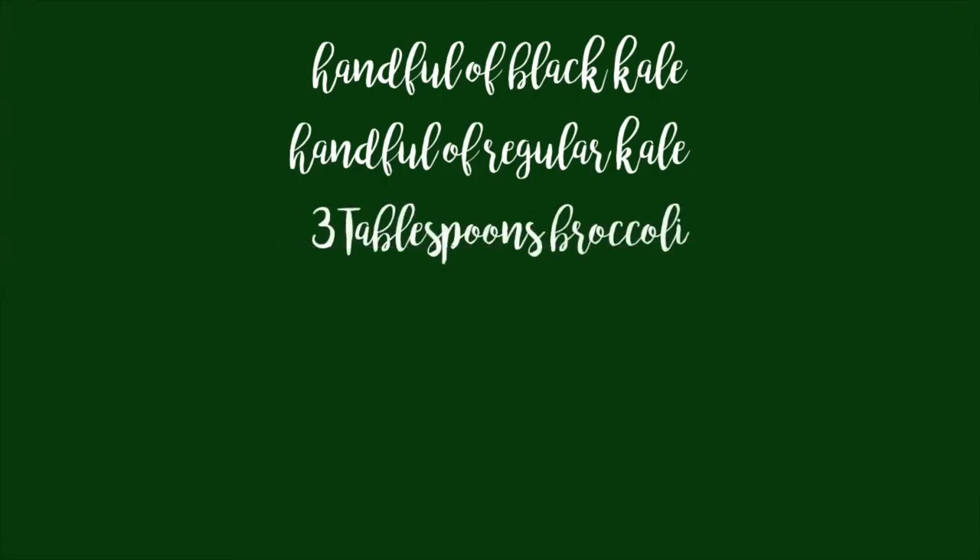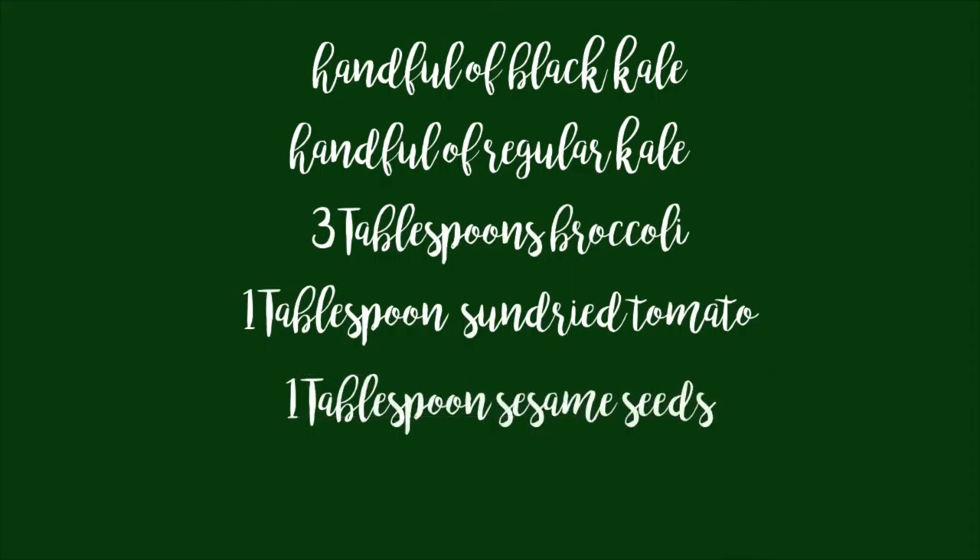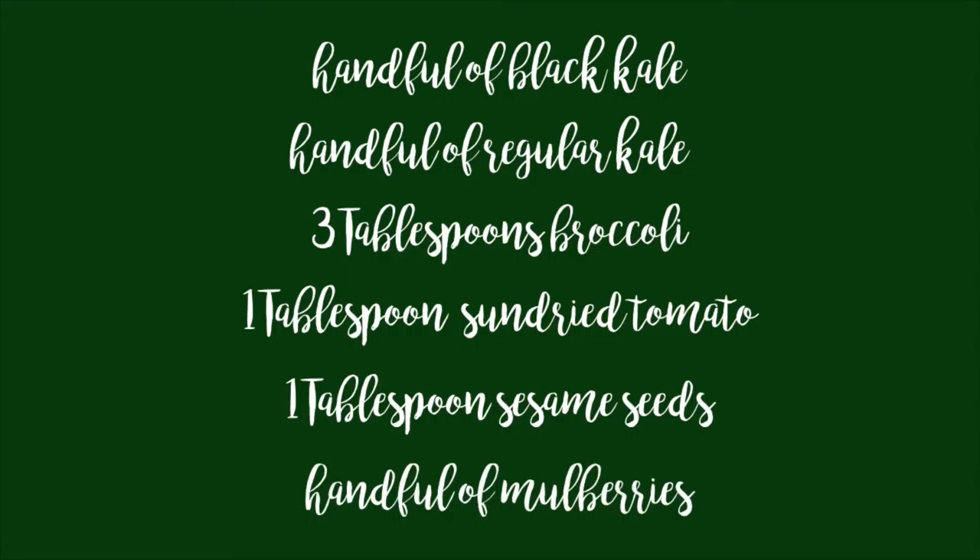Here's what you'll need: a handful of black kale and a handful of regular kale, torn into bite-sized pieces. You'll need three tablespoons of chopped broccoli, one tablespoon of sun-dried tomatoes also chopped, a tablespoon of sesame seeds, and a handful of mulberries. I really like mulberries, so mine was probably about two handfuls.